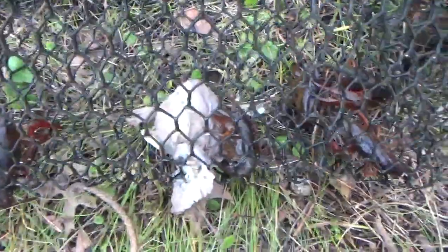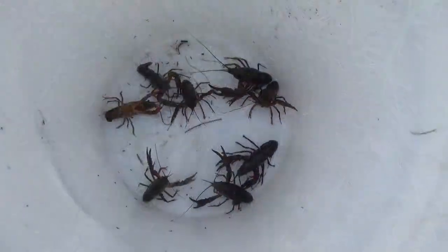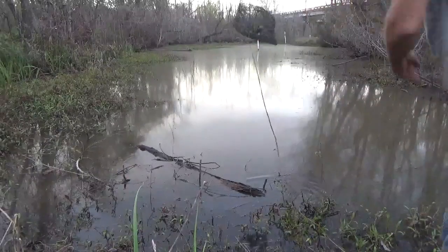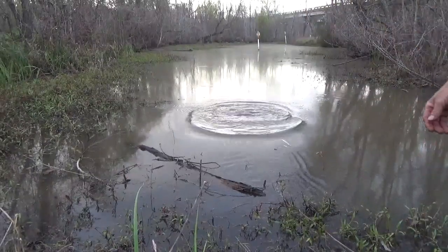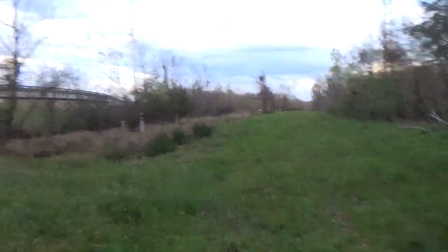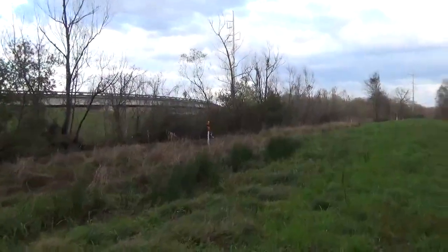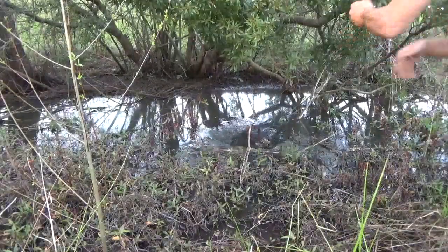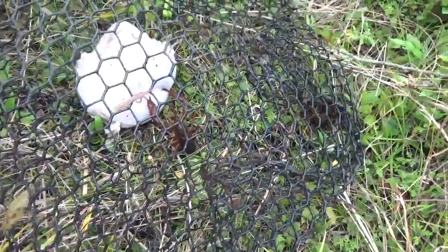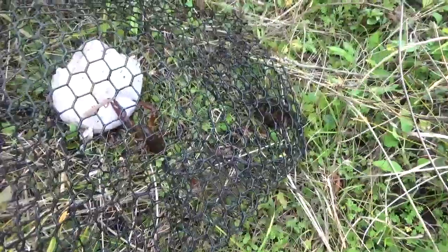Looks like I got eight in this trap, most of the bait is gone but there's still a little bit left. The next one we're going to check is the one that we moved yesterday — it's underneath one of those two trees with leaves on it. Well, I only got three in that one, they didn't eat hardly any of the bait, and that really wasn't the results I was hoping for on that spot.